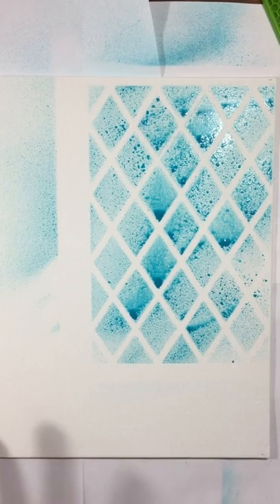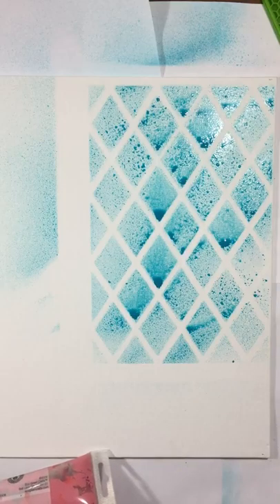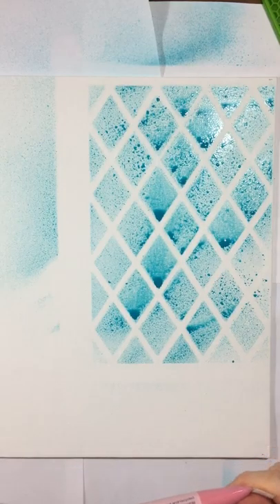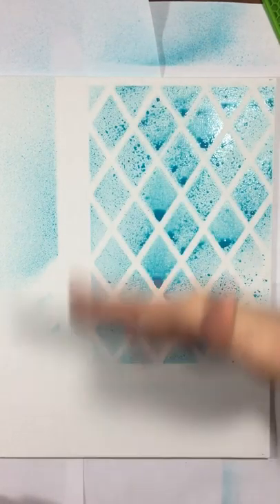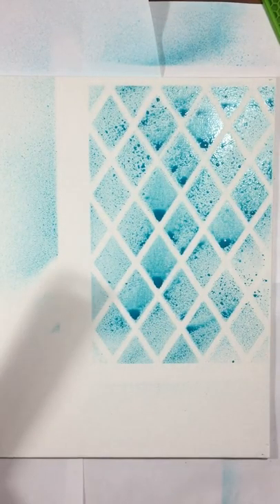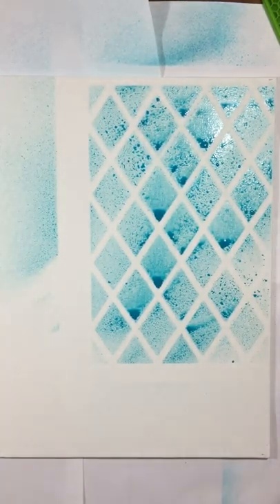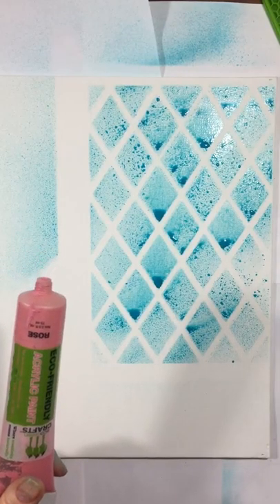That's going to stay wet for a while, so in the meantime I'm going to work around that and put a few color washes down. I'm working on a slanted surface because it works better for my muscles and I keep better posture that way, so the wet paint is dripping down. If I did that with ink it would do the same thing, and even if I were working on a flat surface I might actually tilt my canvas up to make that happen because it looks cool.